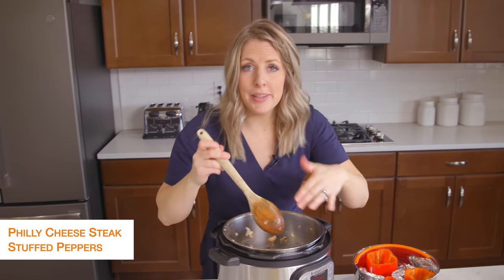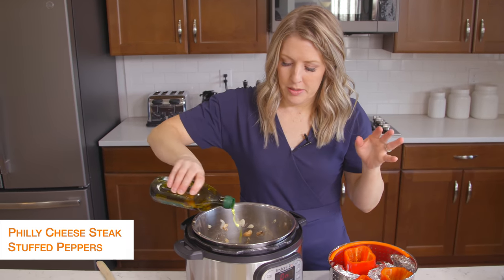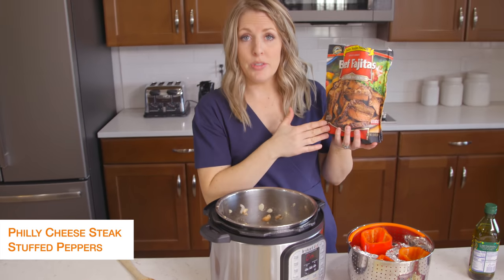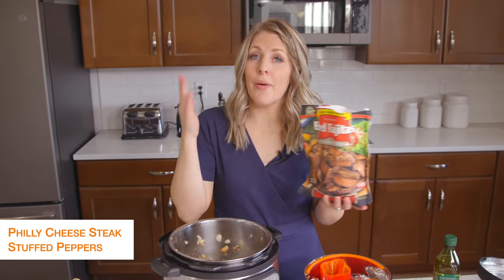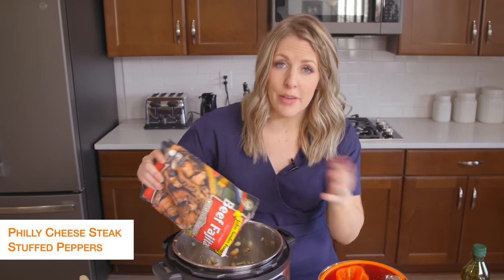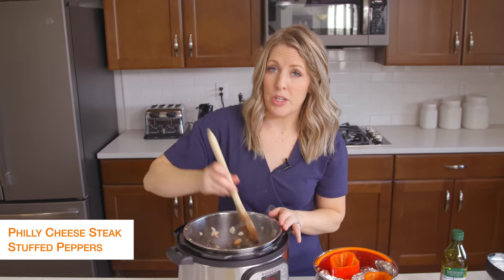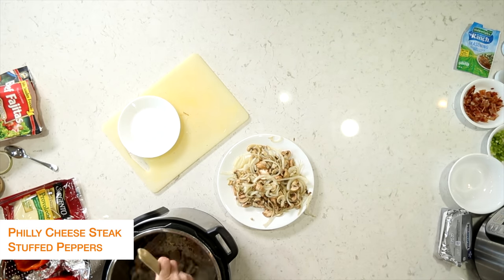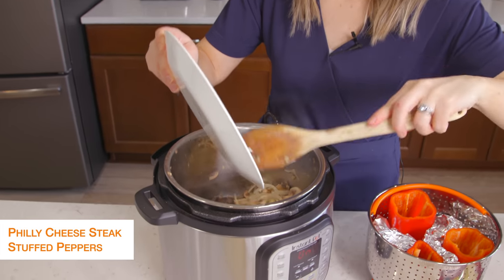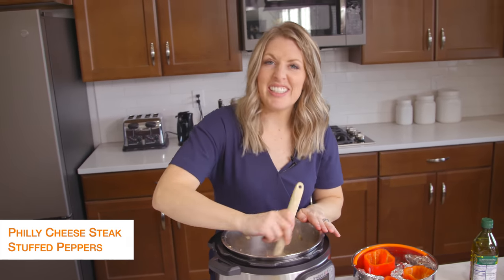I'm going to put this back in — it's okay if there's a little bit left because we're just going to cook up the steak now. I'm going to add just a little bit more olive oil to the bottom. Now I did pre-cooked steak — you can also just get some steak that's already pre-cut from the butcher. However you like your Philly cheesesteaks, use that kind of meat. Since this is pre-cooked, I just have to warm it up. Once your steak's done, we're going to add the mushrooms and onions right back in and mix together for a little bit.